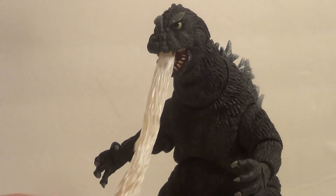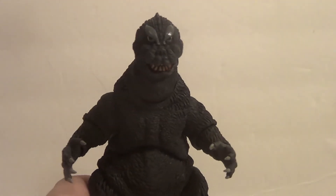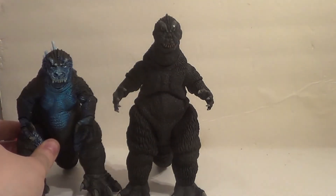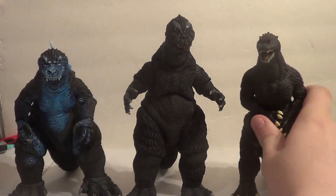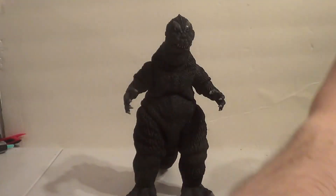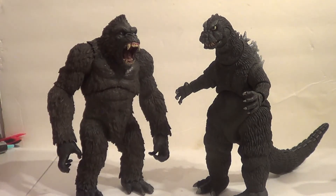Still a very, very cool figure. Now let's move on to size comparisons. Here we have the NECA Atomic Blast 2001 and the Bandai Creations Godzilla 2004 from Final Wars — he'll look pretty nice with some other Godzillas, all American figures. And just in honor of the next Godzilla movie to be released, here he is with the Mezco King Kong. They actually look pretty cool together — I like that a lot.